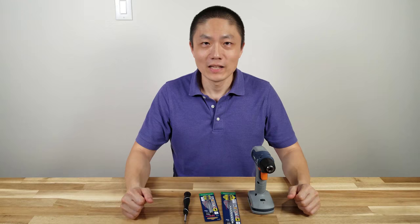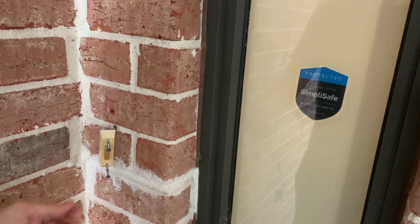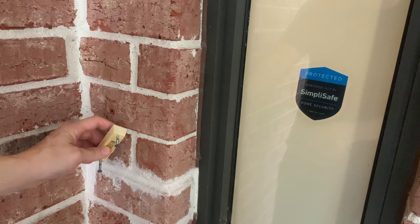Let me show you how to install this onto your wall. Before we get started, make sure you turn your breaker switch off for the doorbell. Right now there's no power going in. Sometimes the breaker might not be marked, so you just have to turn them one by one to find out which one controls the doorbell. If not, just turn the whole system off, so you make sure you won't get shocked. Better safe than sorry.